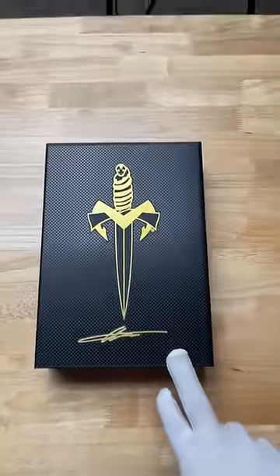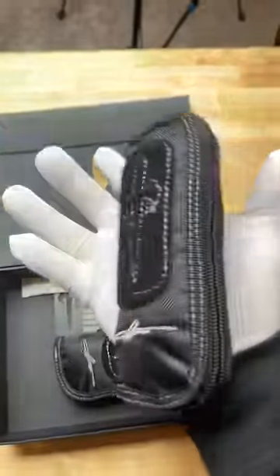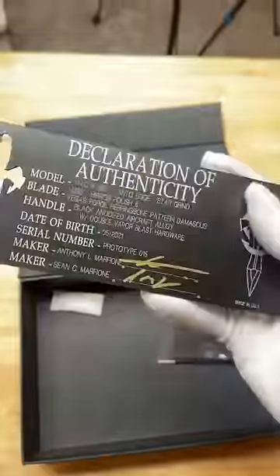There is $10,000 worth of knives in here. Quick disclaimer, these are prototypes. Marfion Custom Knives. Each of these knives go for about $5,000. Your declaration of authenticity.